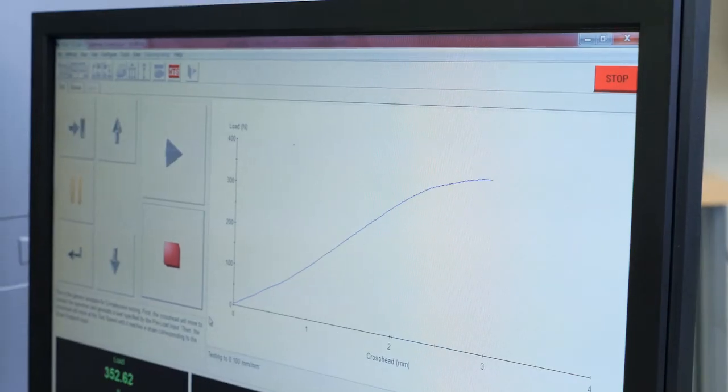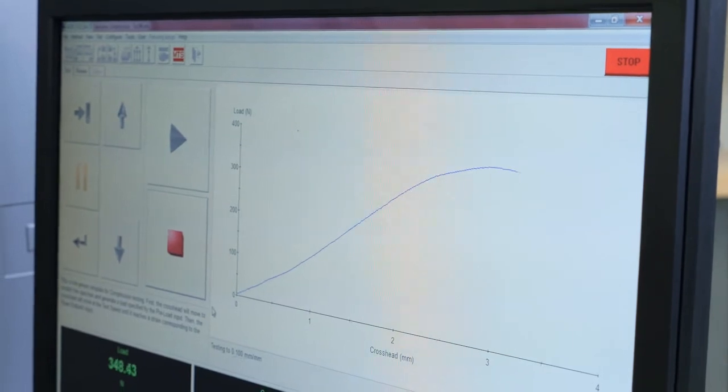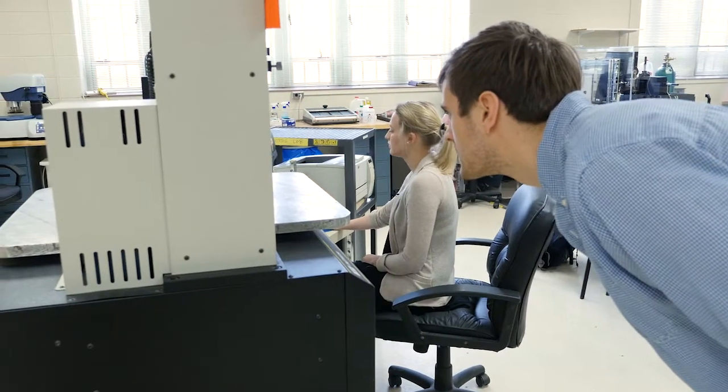A computer records the data from dozens of tests. They started and developed a group called the Musculoskeletal Education and Research Center. The purpose of that group is to allow busy clinicians to also be academically productive, meaning to do research projects.